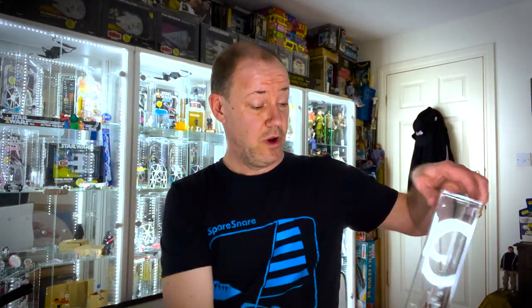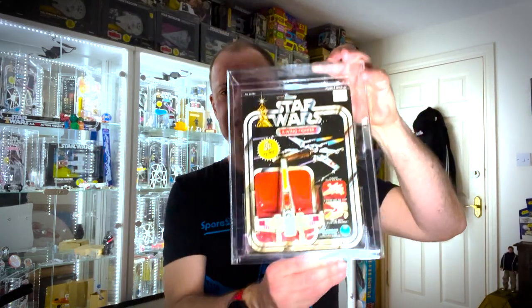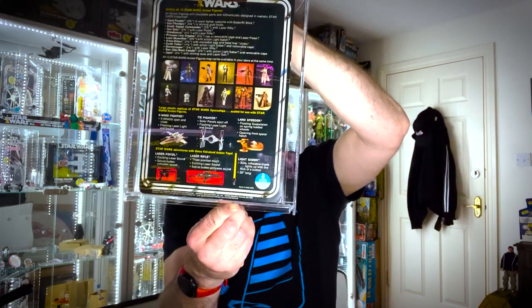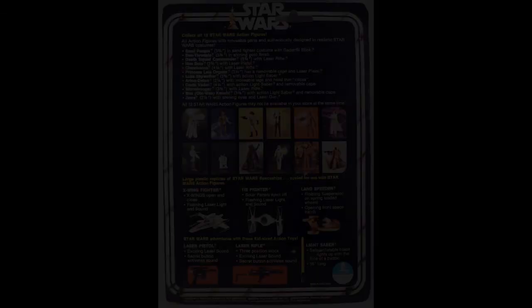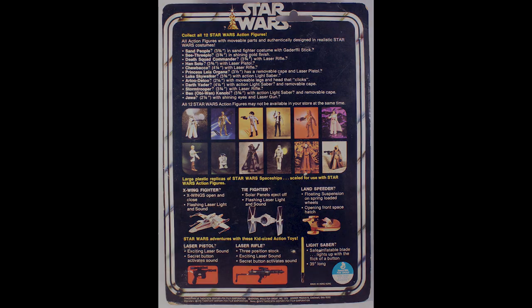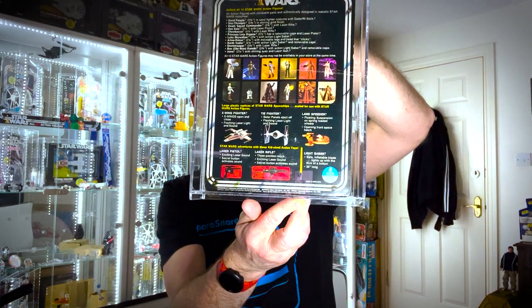So what cards was the X-wing released on? First up was the Kenner 12-back — no mistakes on this one unlike the Land Speeder. There we have the X-wing on its Kenner 12-back. We've got the Long Play logo down at the bottom, and on the back the 12 figures including Jawa in his vinyl cape, and adverts for the larger ships — in fact we've got the larger X-wing Fighter there.